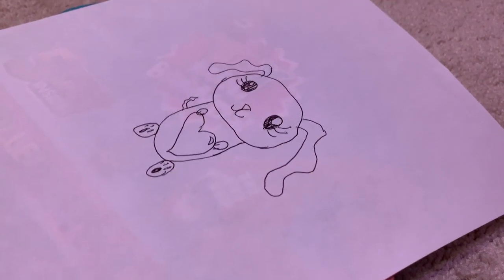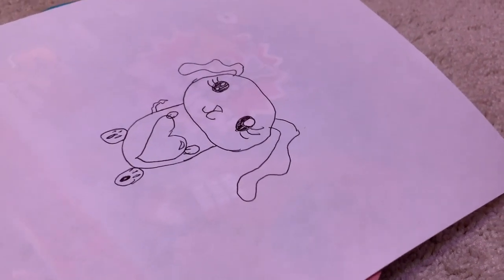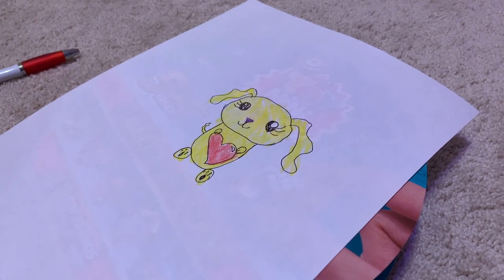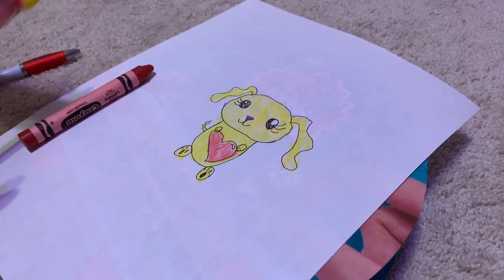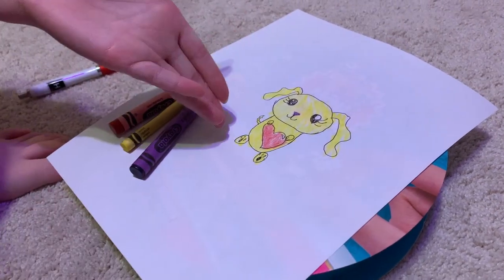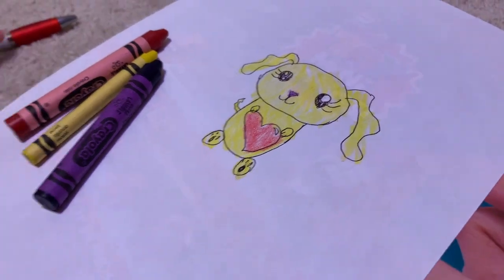That's what your Labrador is supposed to look like. Now let's color it. These are the colors you're supposed to use: red, yellow, and purple. And these are where you're supposed to color them. Good job. See you later for my next drawing adventure. Bye.